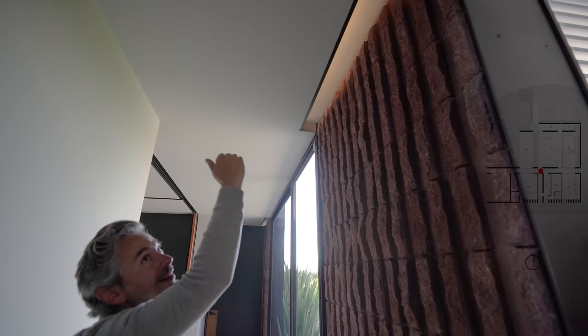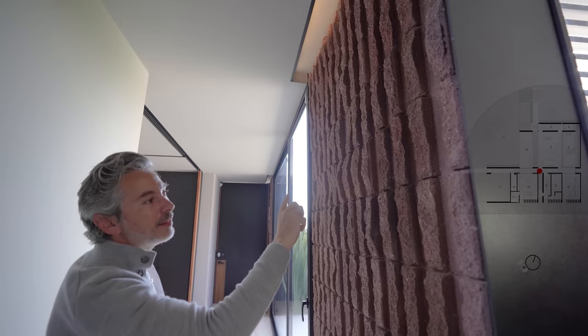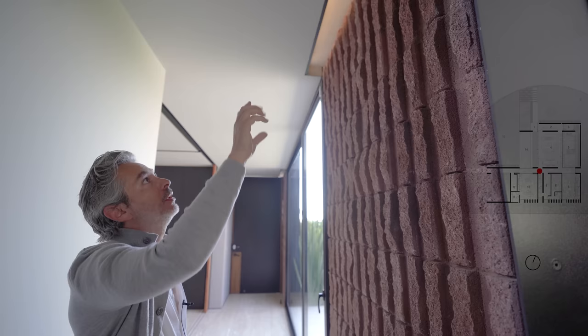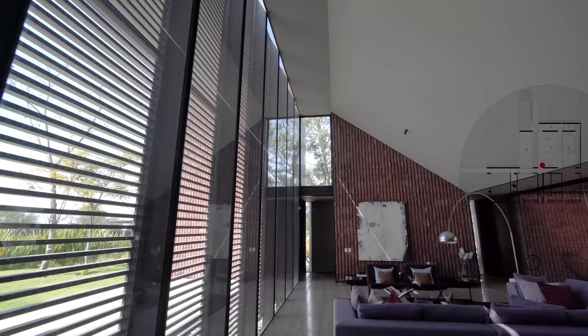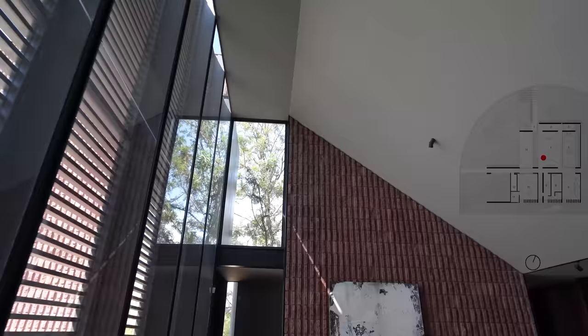Another constructive detail learned through mistakes: how you finish the yeso against a wall with a lot of texture like this one. Normally you get an ugly cut there and it gets messy — you have to keep protecting it. What we do here is leave the cadena remetida, apply the yeso, and after applying the yeso we insert those last pieces as fachaletas, but already enyesado. So the cuts look very clean.